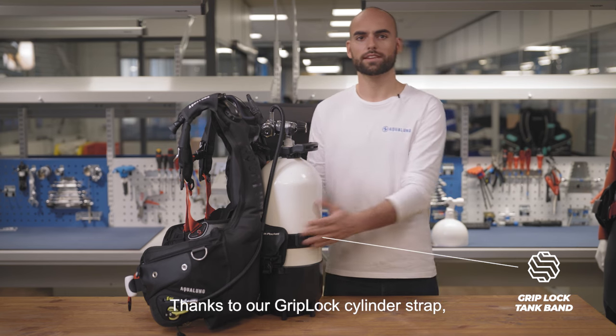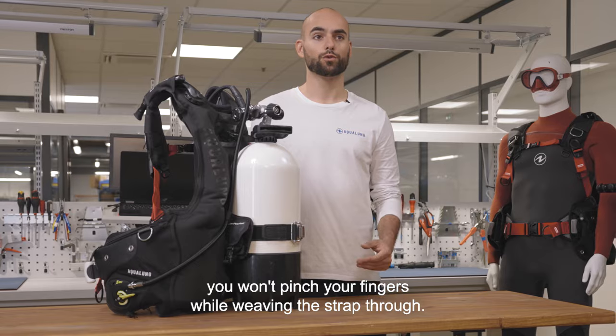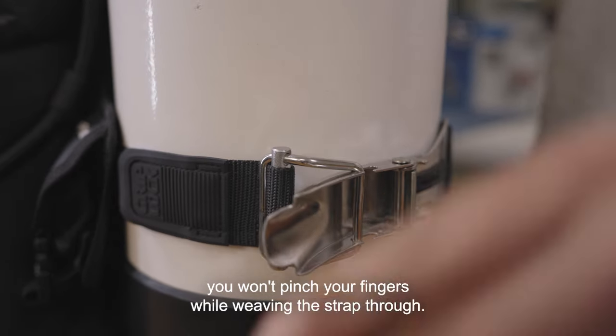Thanks to our grip lock cylinder strap, you can easily attach your tank to your vest. With the help of the strap buckle, you won't pinch your fingers while weaving the strap through.